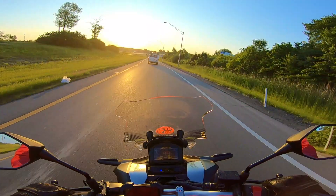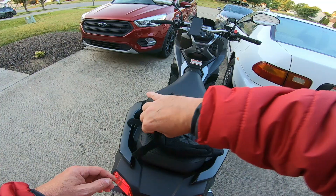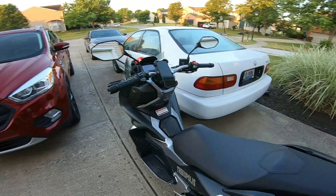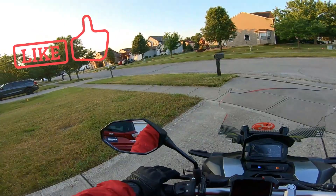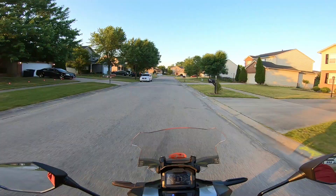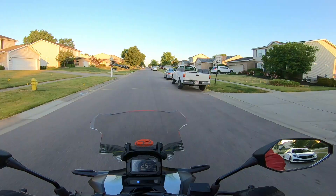Is the Honda ADV 150 a good commuter bike? I've been telling you guys for a long time, when it warms up in the summertime I'm going to ride to work. So today's video is going to be about: is the Honda ADV 150 a good commuter bike?